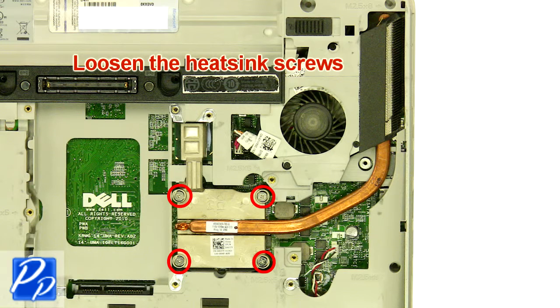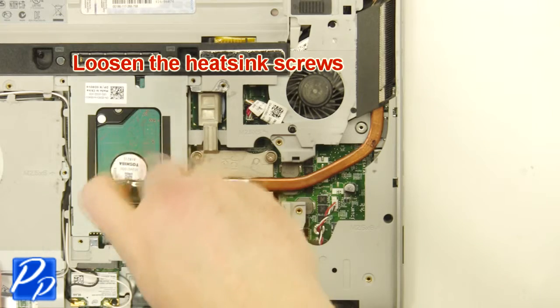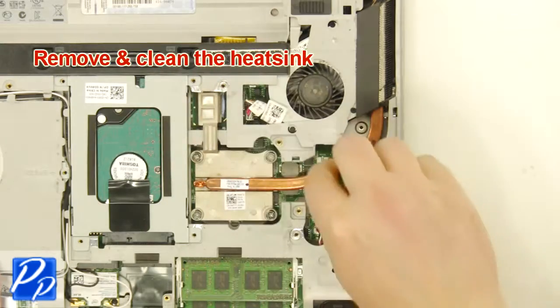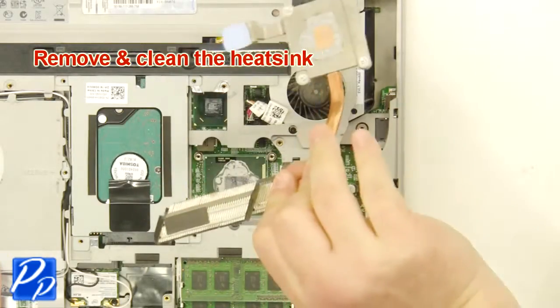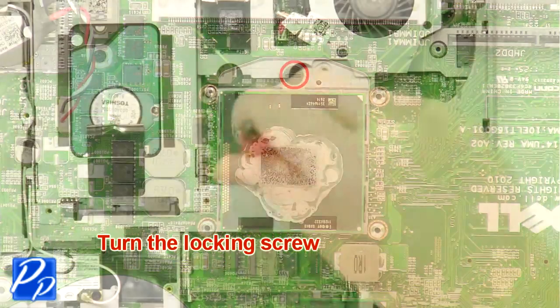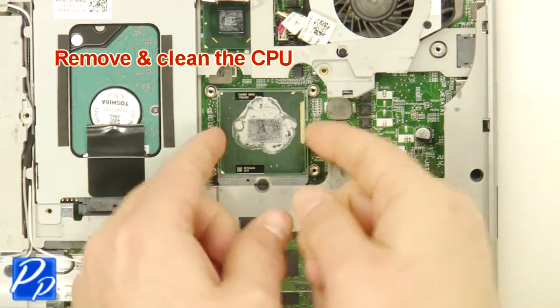Loosen the heatsink screws. Remove and clean the heatsink. Turn the locking screw. Remove and clean the CPU.